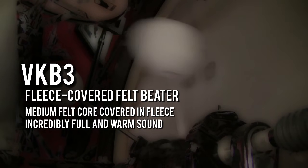The VK-B3, our fleece-covered felt beater. It's an oval shape, and the magic here is the core, which is made of medium felt. It makes this special sound because of the weight the felt core brings to the head. Covered with thick-piled, durable fleece, this beater produces a full and warm sound. Outstanding choice for jazzers, or frankly, for anybody who's looking for the most full, warm bass sound available.